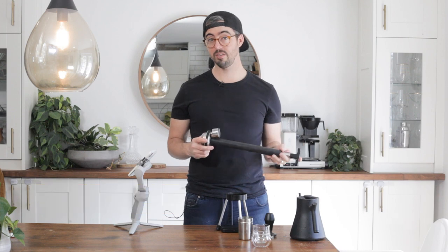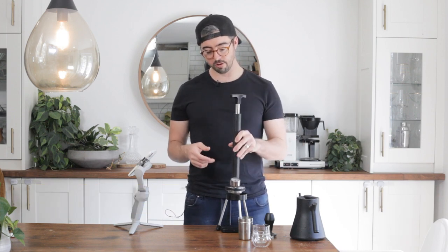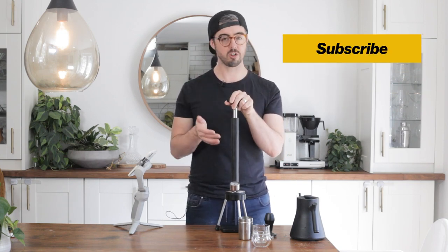Hey guys, Justin from Daddy Got Coffee here and today I'm reviewing the Espresso Forge, one of the craziest and weirdest looking espresso makers out there. Before we get into the review, I would love for you to subscribe because I'm always reviewing weird stuff like this, and if you love coffee, you're going to love my channel.